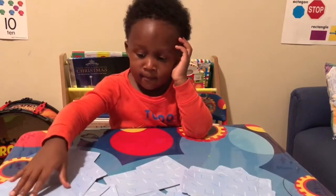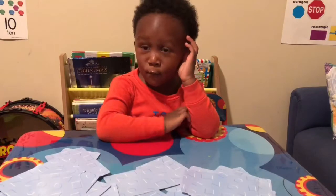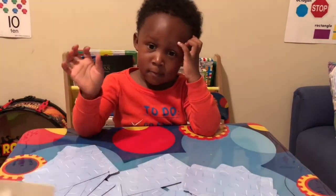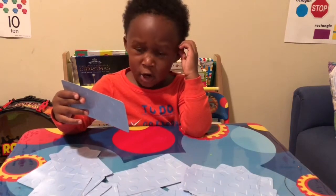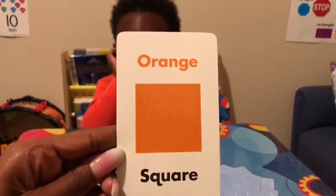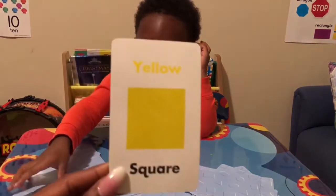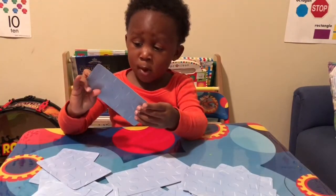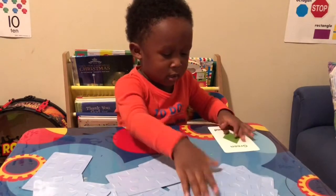Good job! Blue oval — awesome. Keep going. White oval — let's see, white oval. Orange square — let's see, that is correct, it is an orange square. Yellow square — awesome. Purple square. Purple triangle — green diamond. What color? Green. Green diamond.